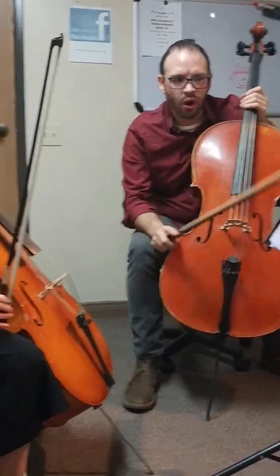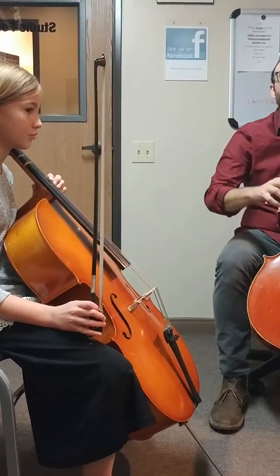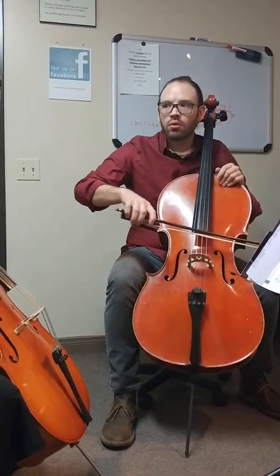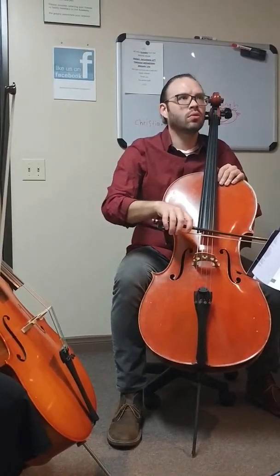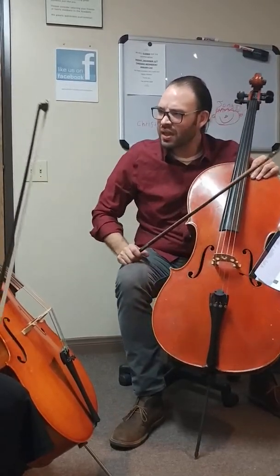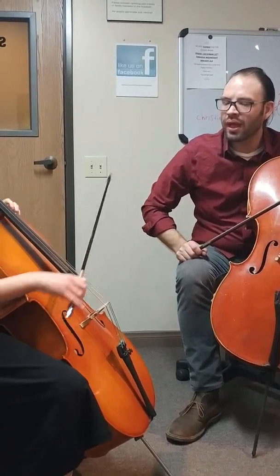For now, to start, make the eighth note short. So don't do this yet — don't make it long. Just kind of make it short. Don't use too much bow. Yes.